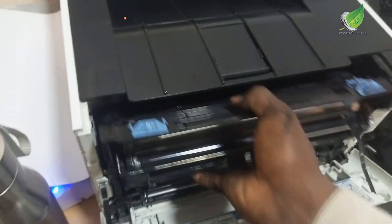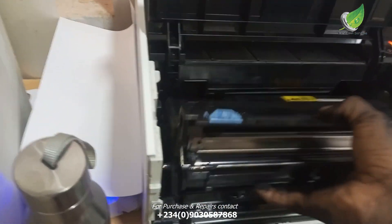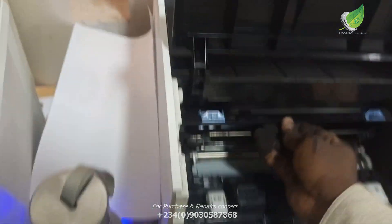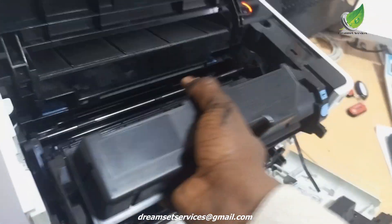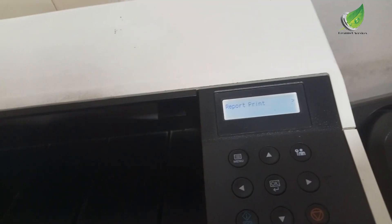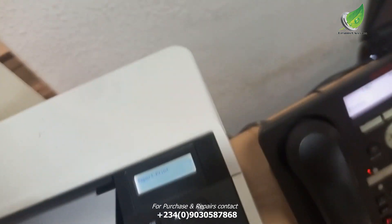The error is now cleared. I'll just replace the drum unit back inside the printer, then replace the cartridge inside, and the problem is solved. Remember, after replacing everything you have to restart the printer — the error won't go away until you restart. I've restarted the printer and you can see there's no error and the printer is printing fine. Thank you for watching, I'll see you some other time.